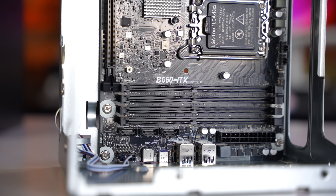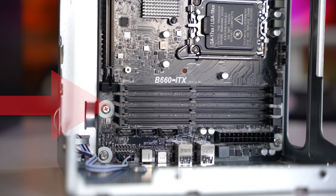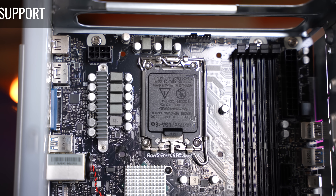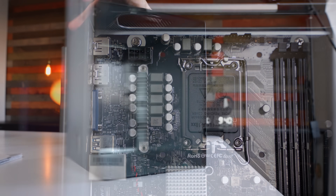This contains a B660 ITX board, not to be confused with Mini ITX. What that means is it's got extra width on the right-hand side of the motherboard, allowing this board in particular to host 128 gigabytes of DDR4 memory over four slots, compared to Mini ITX boards which usually only have two RAM slots available.